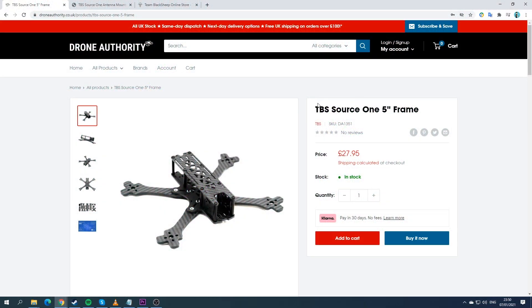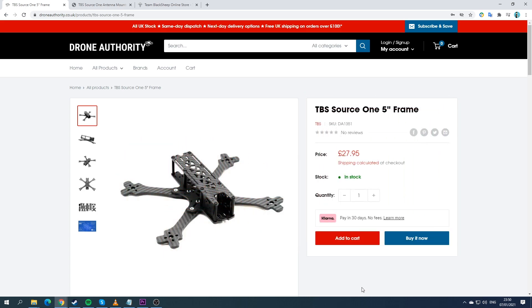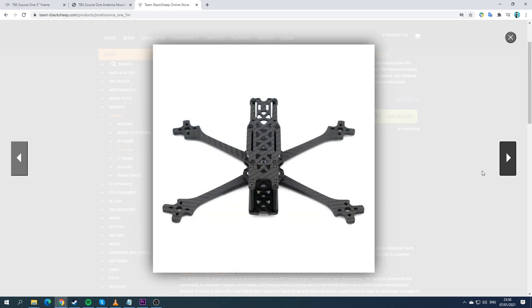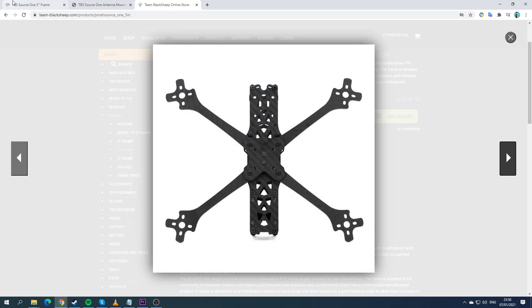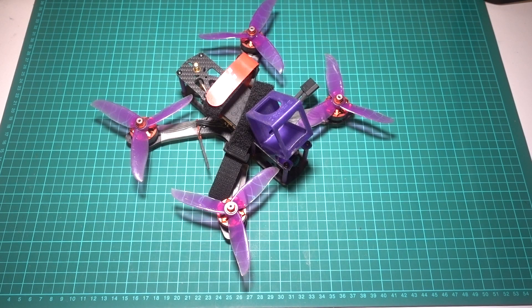Luckily, Team Blacksheep have addressed this by making frames cheaper with their TBS Source 1. This build was going to use the Source 1 V3 frame, but they've just released the V4 version. My only concern with the V4 is that the arms are only 4mm thick to make it lighter, so the V3 might still be a good option. I paid around 27 GBP for it from a local retailer, and they are available in most good online drone shops. I wouldn't knock anyone for buying a cloned frame though, because most of the time people don't know they've bought one, and once a beginner has had their money's worth out of it, they'll move on to the real deal — which is exactly what I did.